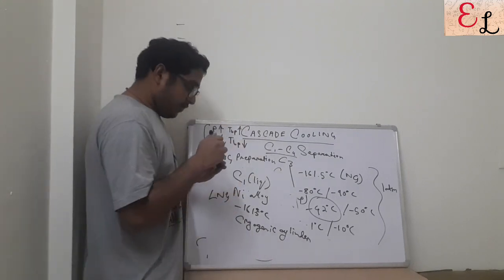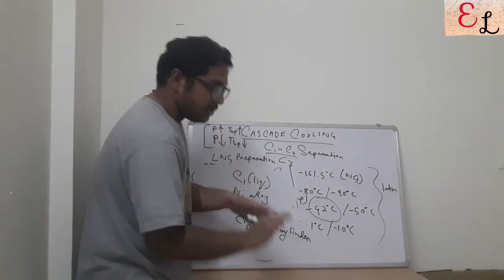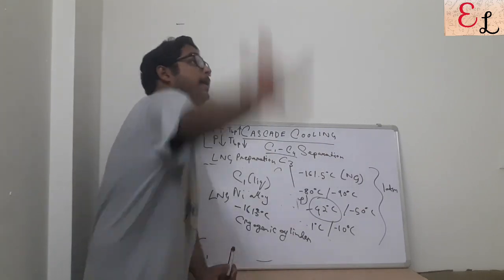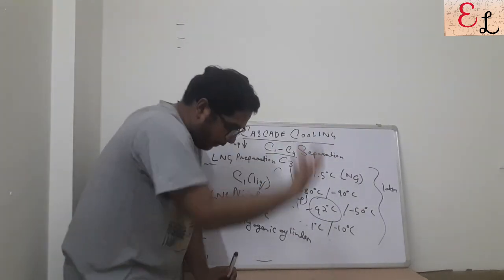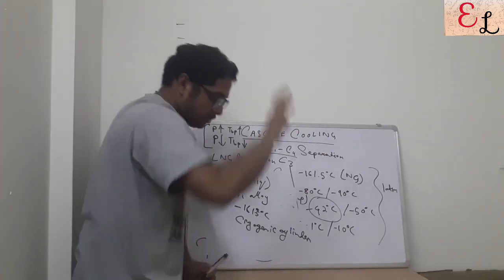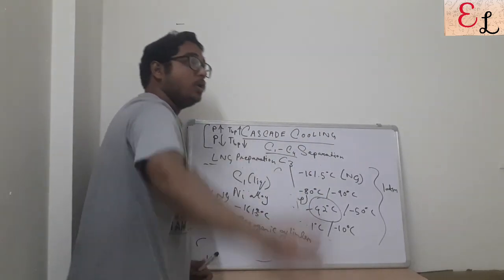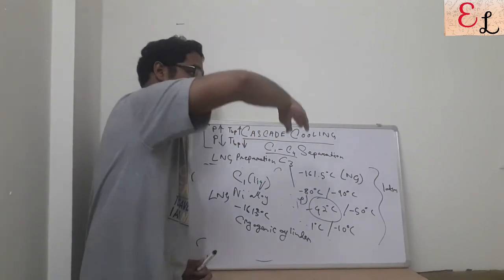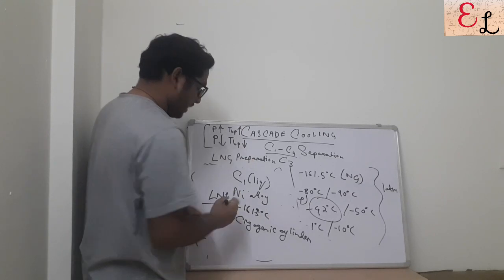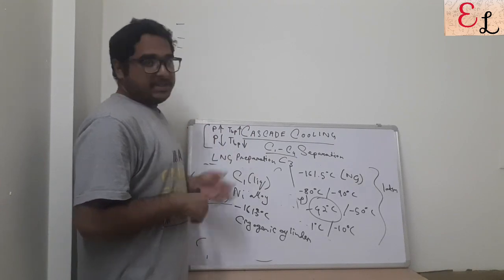So what is left is C1 — liquefied natural gas. To recap: first, C4 is separated by increasing the pressure and cooling, then C4 is flashed to cool it down further; it is transferred back to separate C3 as liquid, then C3 is flashed to further cool it; cold C3 is poured over C2, the pressure is increased, C2 is liquefied and cooled further; cold C2 is poured over C1 to form LNG. That is the principle of cascade cooling and how LNG preparation is done from the C1 to C4 cut.